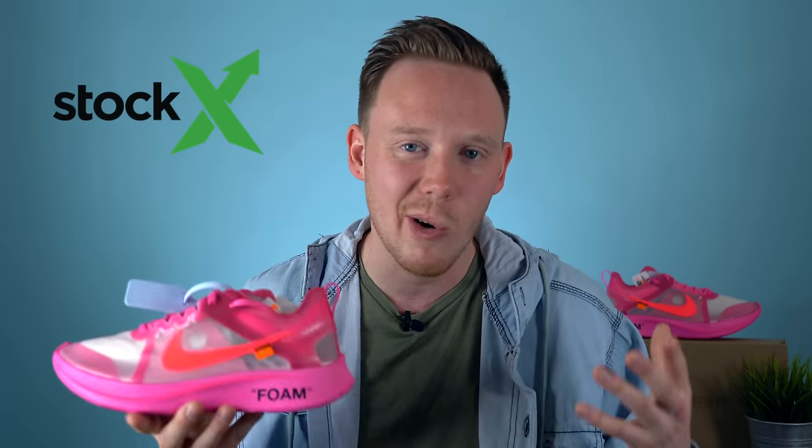StockX guarantees that every item on the site is 100% authentic. Unlike other places where there's no way to tell if what you're getting is the real thing, StockX has real people who take every item, check it over themselves, and guarantee it's 100% authentic. So if you're looking for a gift for that sneakerhead or hypebeast in your life, or just trying to make a couple extra bucks for the holiday season, StockX is your go-to. Click the link at the top of the description to check them out.